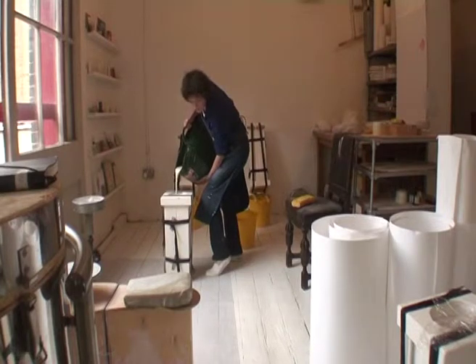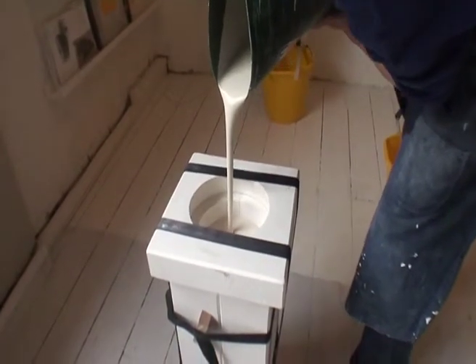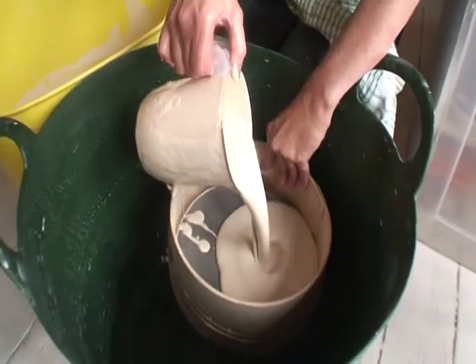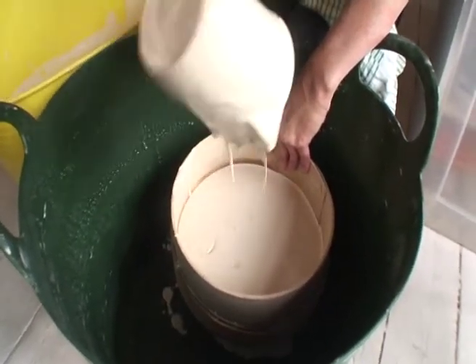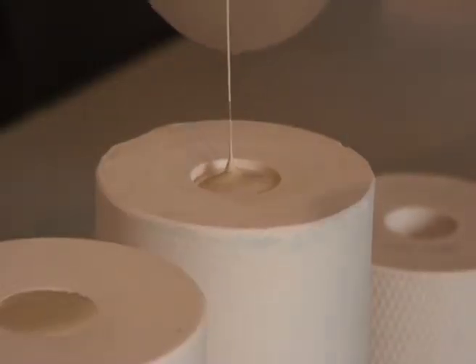Casting is an industrial process — it's used a lot in industry because it's an efficient way of making lots and lots of the same thing. I'll be using liquid clay, which is called casting slip. Slip often refers to clay that's mixed with water. You pour it into your plaster mold, and because plaster is a very porous material, it sucks the water out from the casting slip. You leave it in the mold for a certain amount of time, then you pour the rest out and let the piece harden up.